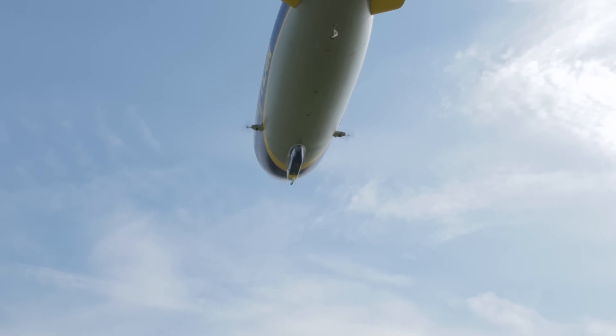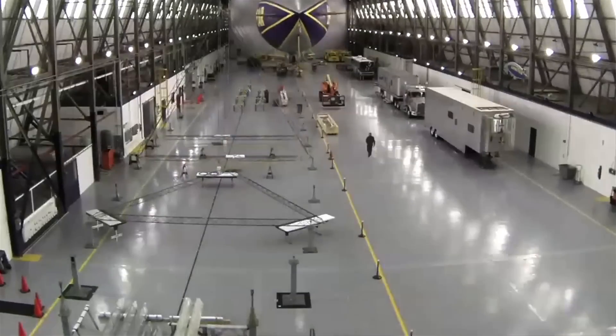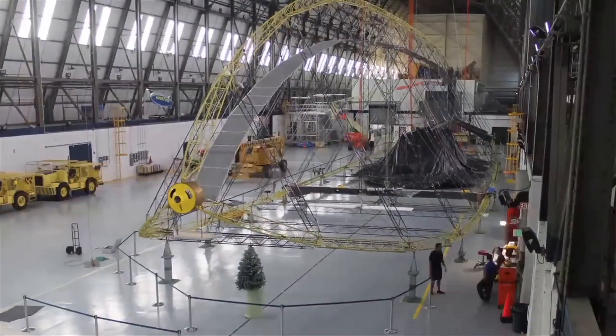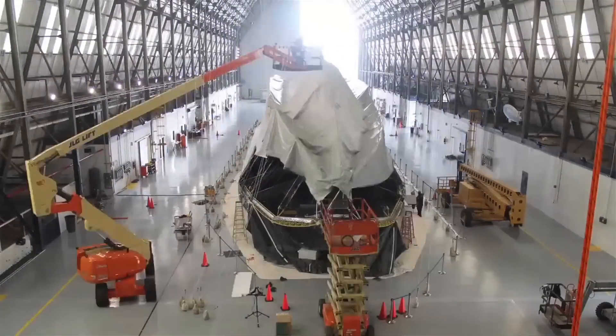Right behind me is the new Goodyear blimp, which we've been in the process of engineering and planning since somewhere around 2007 or so. Building this airship, we start with laying fixtures on the ground. We have 13 different frame sections in the structure, and we insert tensioning cables to the frame structure to hold the frame tight.